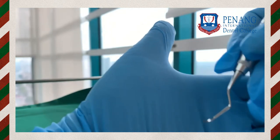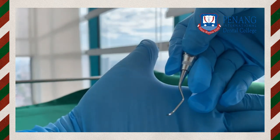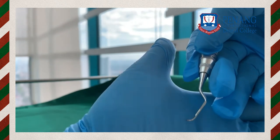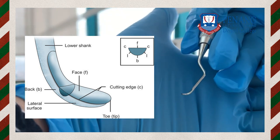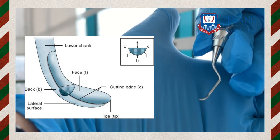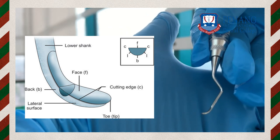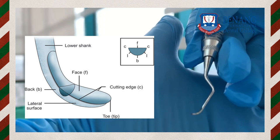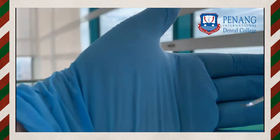The curette has two cutting edges for universal type, attached at a blunt rounded tip. It has a back surface — the downward part — a face of the blade, and lateral surfaces where the two cutting edges are located. These are the parts of a curette.